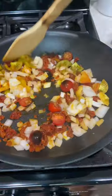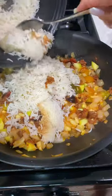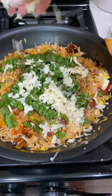I'm adding in the rice and seasoning with salt, pepper, and cumin, then adding some cilantro and shredded monterey jack cheese. I'm filling up the squash bowls with the rice and chorizo mixture.